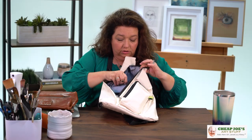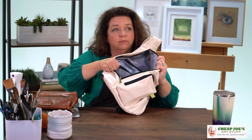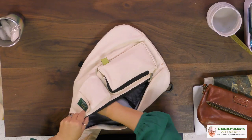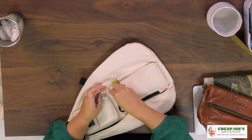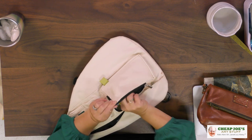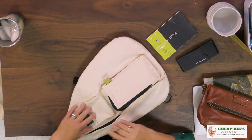We have an interior zipper pocket that's great so you're not losing your keys inside there, and we've also got a mesh pocket on the inside that's really large and can hold a pencil pack or anything like that. We also have our exterior pockets where I've got additional brushes and an entire baby block.